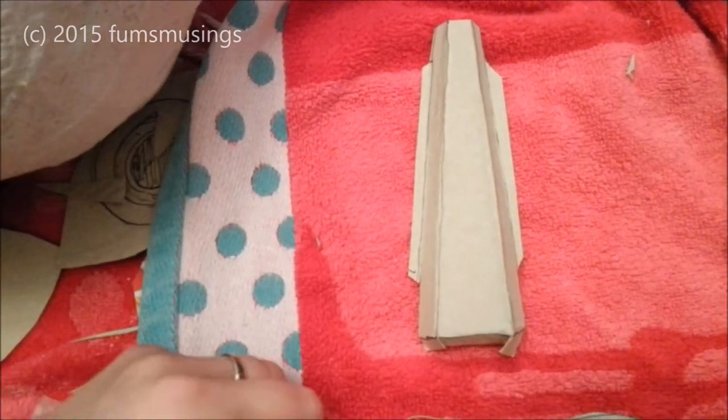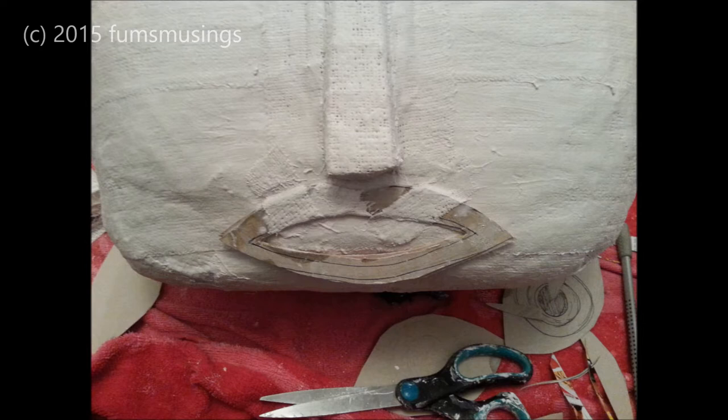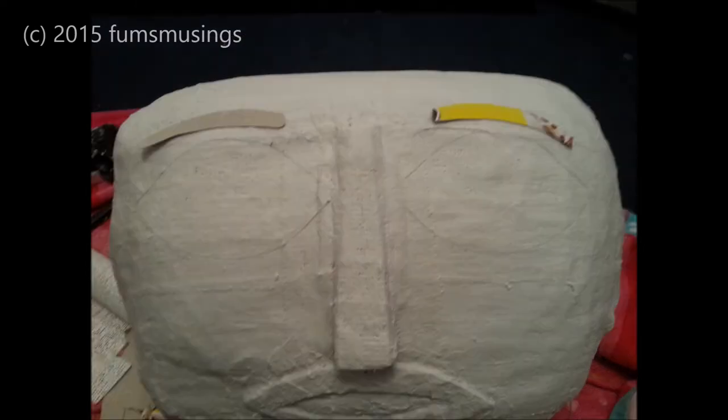I used plaster of paris bandage to attach all of this to the rest of the head I'd made. Then I did the same with the mouth — once it was cut out, I used the bandage to attach it to the head like so. Then I drew where the eyes were going to go and added two cardboard eyebrows, which I covered in the bandage as well.